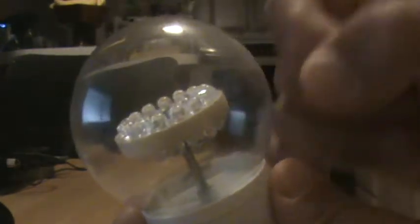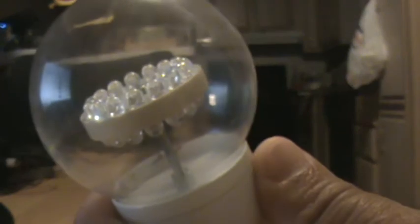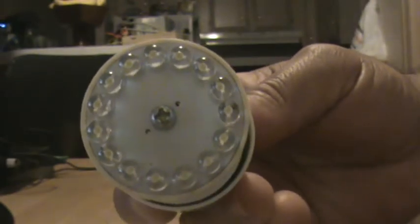It says it's a 1.5 watt. That's plastic, and this thing screws up. You can see these LED lights here.